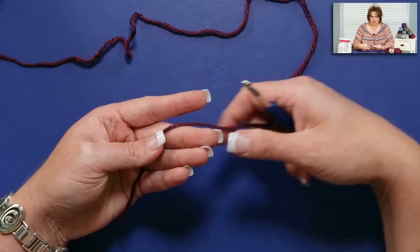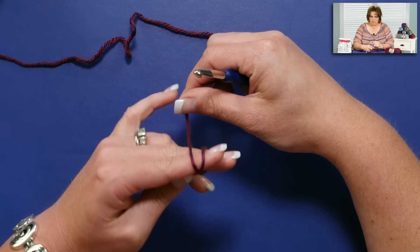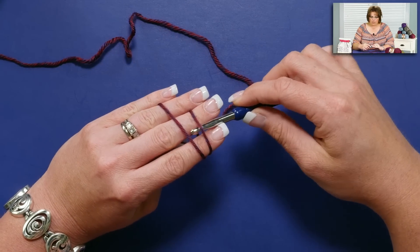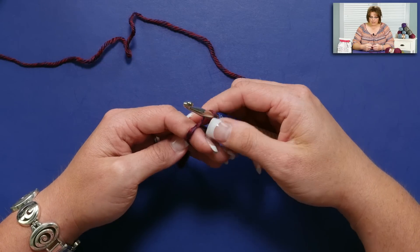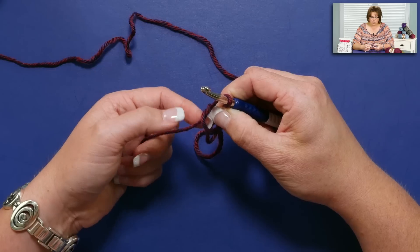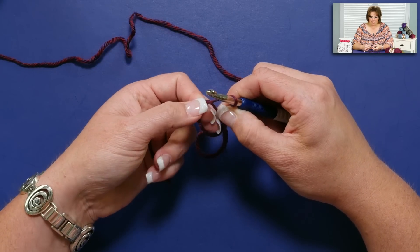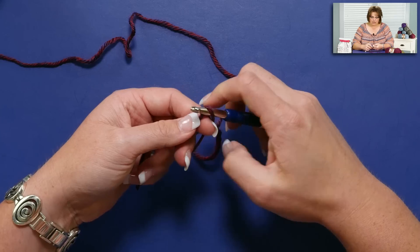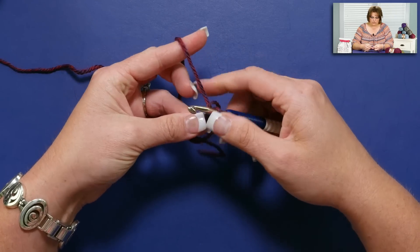We're starting off just like we did the slipknot — going up around the forefinger and middle finger, coming around and then back. But now when I put my hook in, grab my yarn and pull it through, I'm going to pinch the crossover right there where it crossed over in the back. I'm going to hold that — you'll find some way to hold it that works for you.